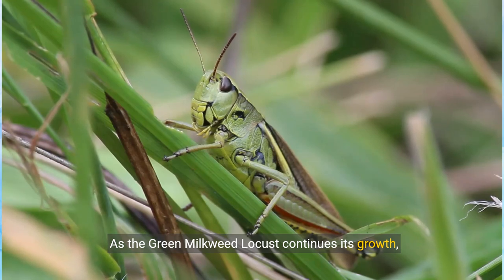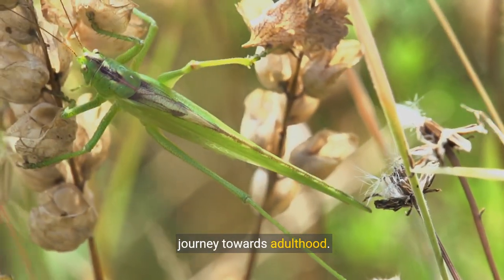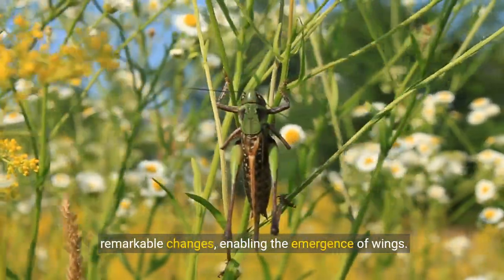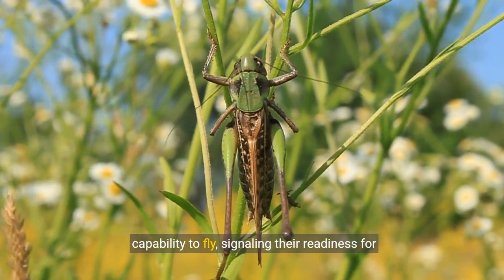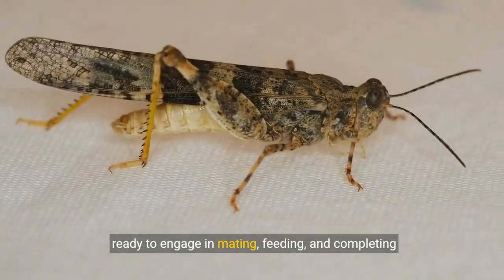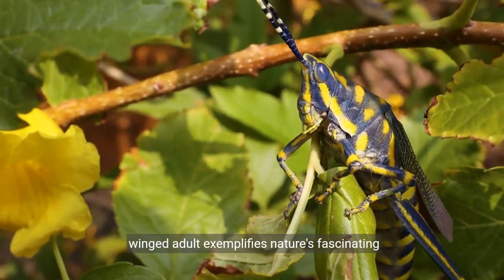As the green milkweed locust continues its growth, it enters the pivotal phase where wings begin to develop. This stage is significant, as it marks their journey towards adulthood. During this period, the locust's body undergoes remarkable changes, enabling the emergence of wings. With wings fully developed, they gain the capability to fly, signalling their readiness for reproductive activities. At this mature stage, they are now sexually mature adults, ready to engage in mating, feeding, and completing the cycle by laying eggs. The metamorphosis from a flightless nymph to a winged adult exemplifies nature's fascinating complexities.